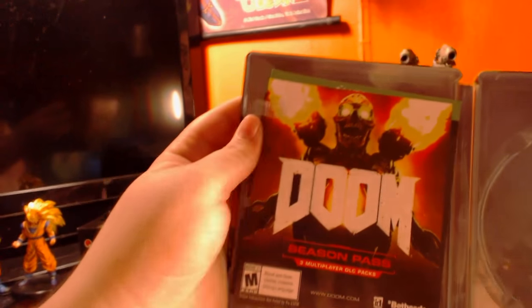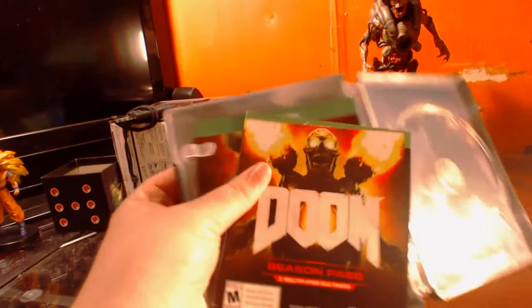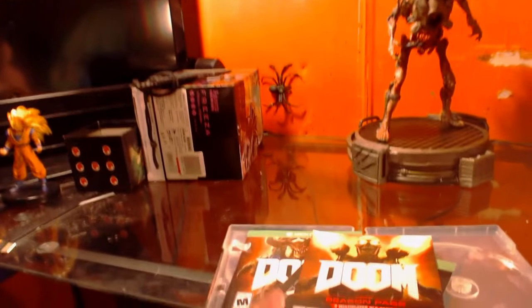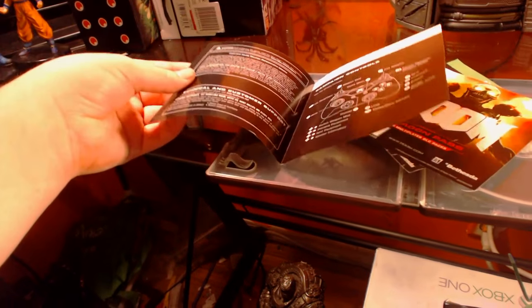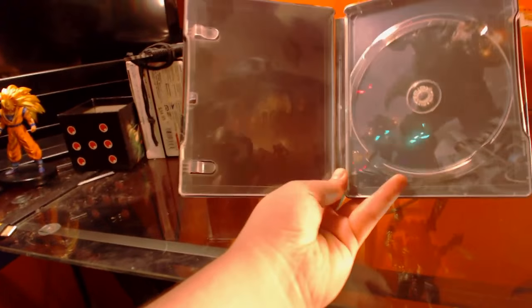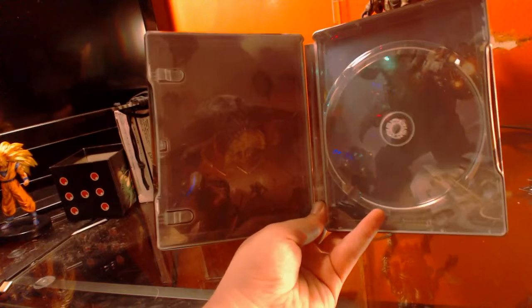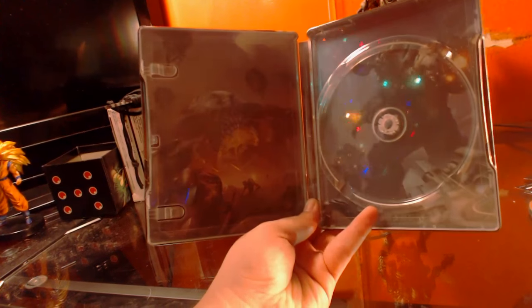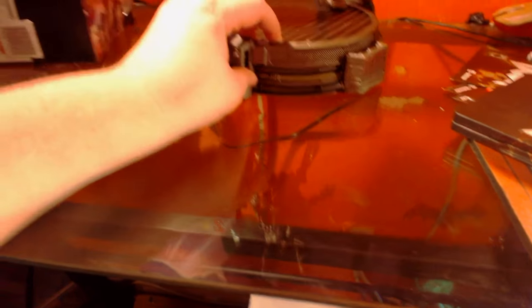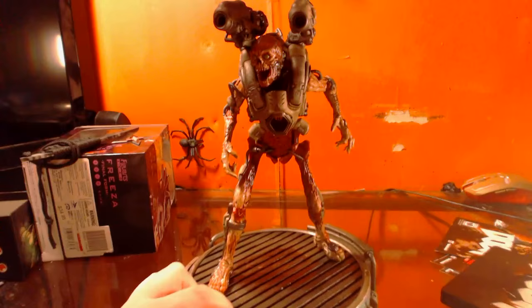I took the game out so I could start installing it. There are some booklets and a code — I'm not gonna show you the code. It comes with a small booklet. Nope, just controls. These can go on the side. There's a little bit of artwork on the back so you guys can see that and enjoy it. Now for the pièce de résistance.